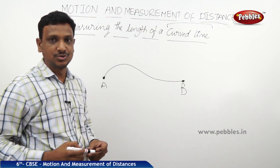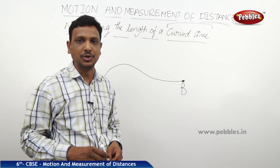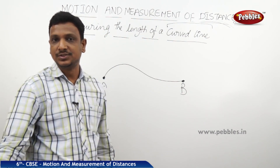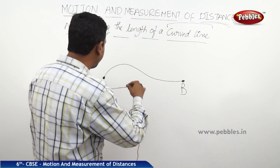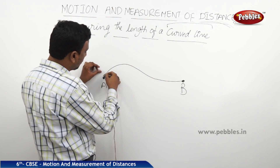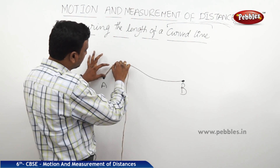To measure the distance of a curved line accurately, we can take the help of a thread or a rope. Let us see how to do that. Here I have a jute thread to demonstrate the measurement of this curved path.